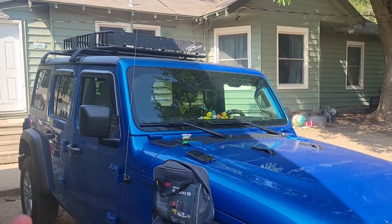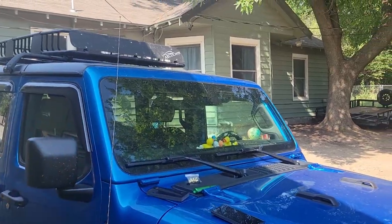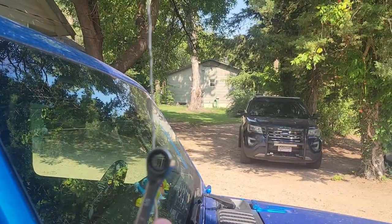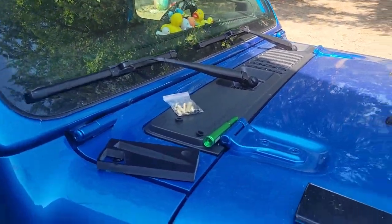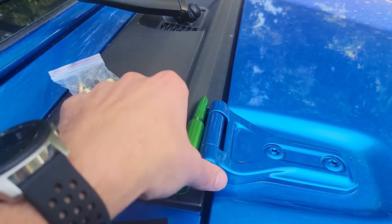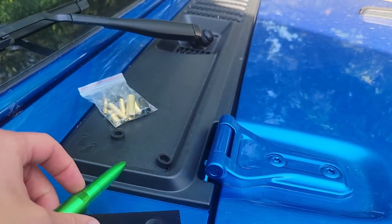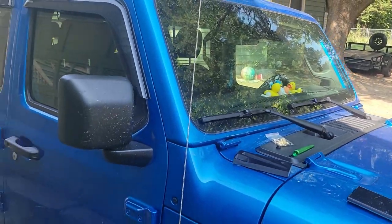That antenna just doesn't look very good, and when you try to scrub the windshield this thing gets right up in the way. So we're going to replace it with this really cool looking green bullet antenna — green accents, that is what we have decided to do.